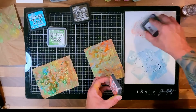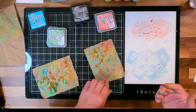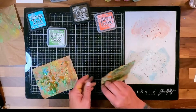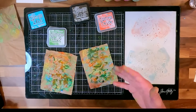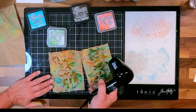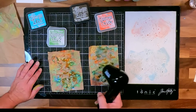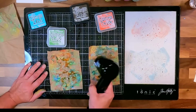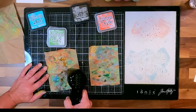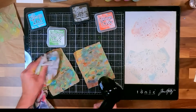I start thinking - are these thank you cards, are these get well cards, or just blank note cards? I try to think of that when I'm making a card. Sometimes I'm like, I'm just going to do what I want to do - do some mixed media, do my distress oxides, do some ink smooshing. I've never really done ink smooshing before. Then I'm just going to decide afterwards. I might just leave them blank for blank cards, but I know I wanted to do the ink smooshing and decide when I'm done.